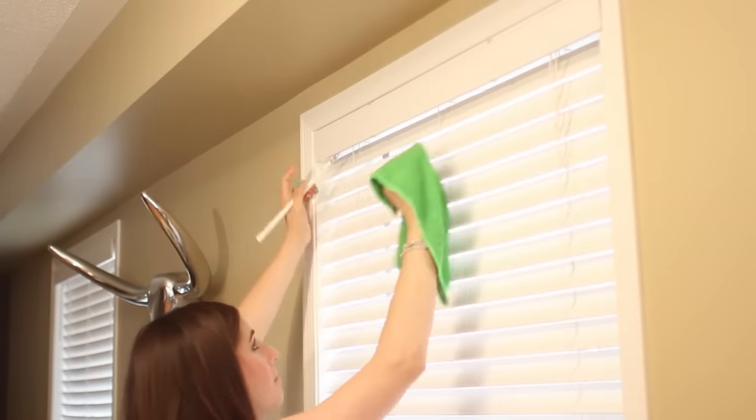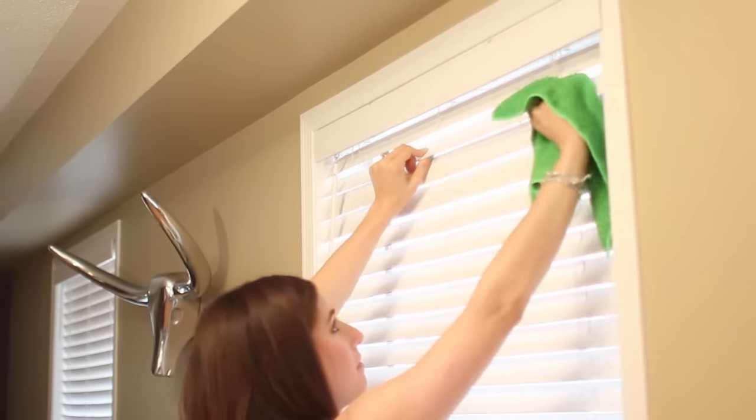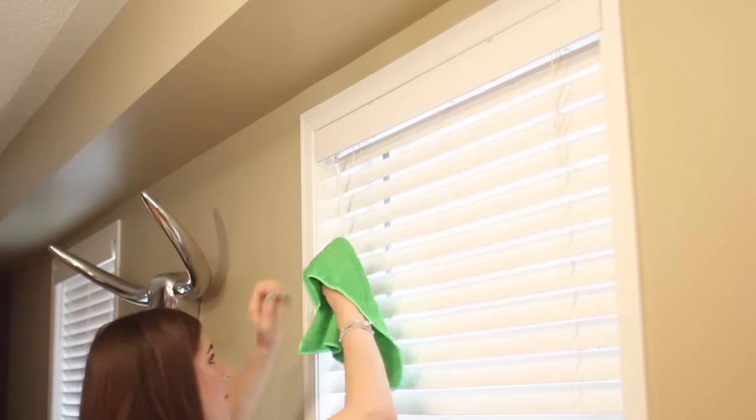Starting from the top for vertical blinds or the left for horizontal, pinch the cloth around each slat while it's flat and wipe away dirt and dust by pulling the cloth to the other end of the slat. Rinse your cloth as you go — you'll be surprised and a little disgusted at how dirty it gets.